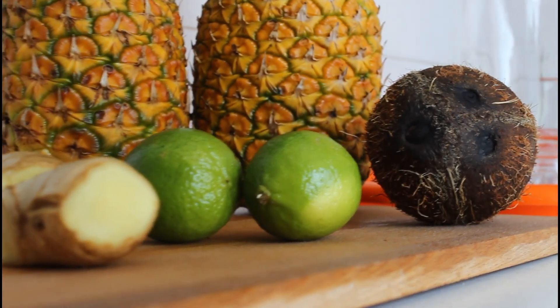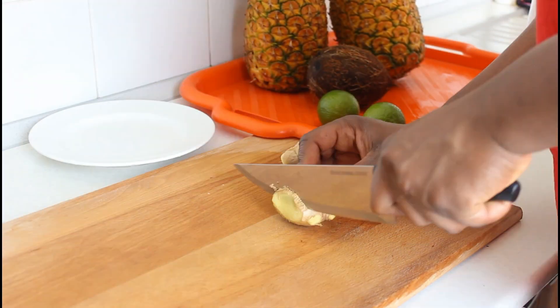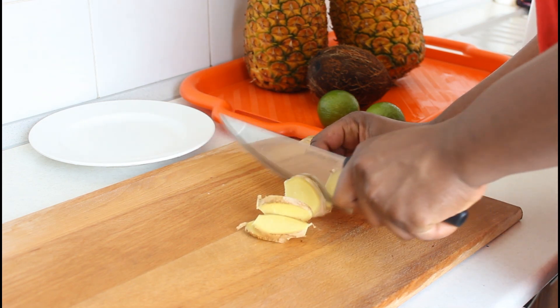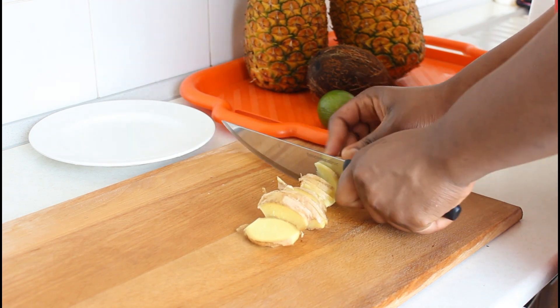Hello everyone, welcome to my channel. Today's video is a very quick one — I'm making some pineapple juice. If you have a juicer, you don't need this process, you don't have to blend it. But if you don't have one, you can go with this method of mine. It is also very good and you still end up with a juice.